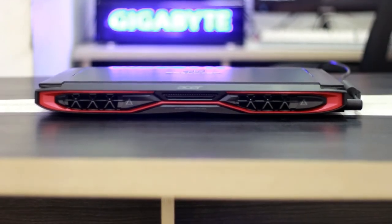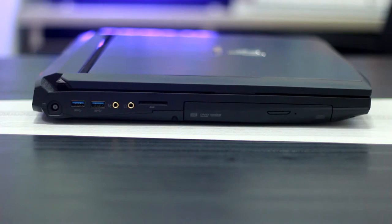Now let's look at the side connectivity options. On the left-hand side, there is the power adapter port, a USB 3.0 port in blue color for high-speed data transfer, and a 3.5mm audio jack.